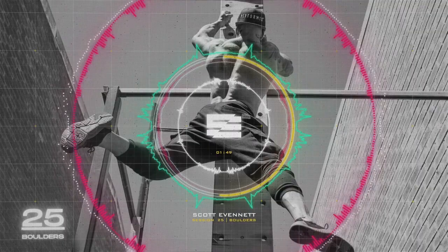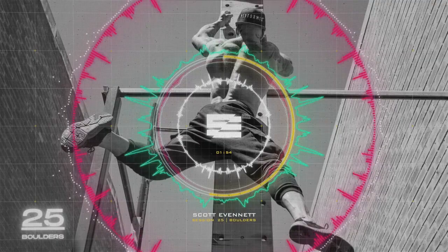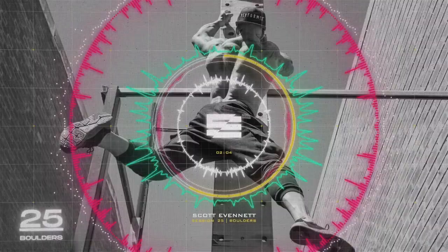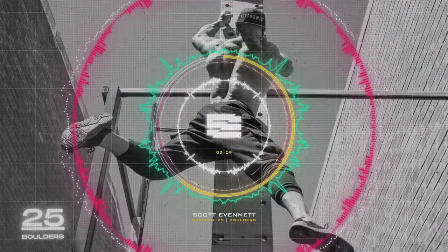Let me go through it one more time. You've got strict press into around the worlds for four sets, lateral raises into around the worlds for four sets, barbell upright rows and around the worlds for four sets, and dumbbell rear delt flies and around the worlds with the plate for four sets. And if you thought that was enough, you're completely wrong.